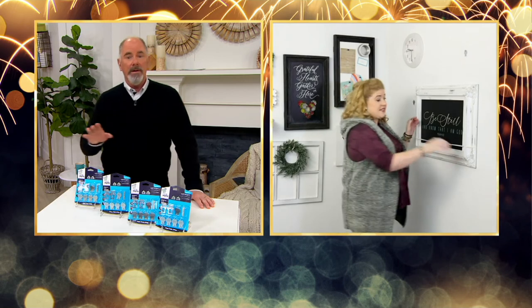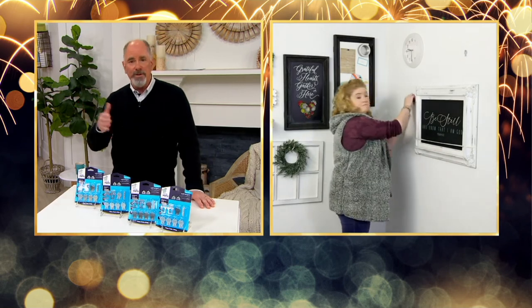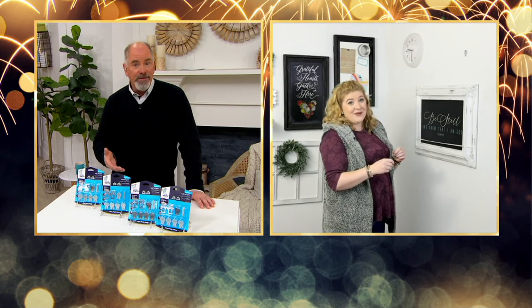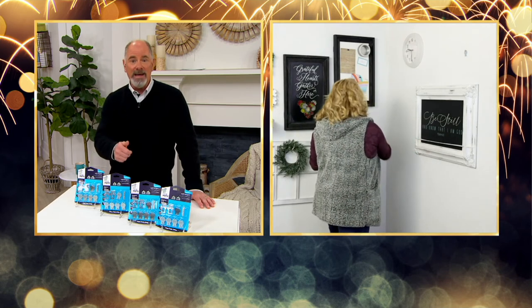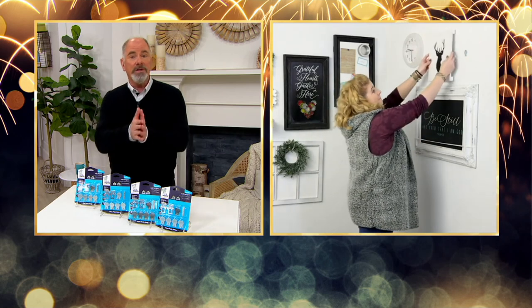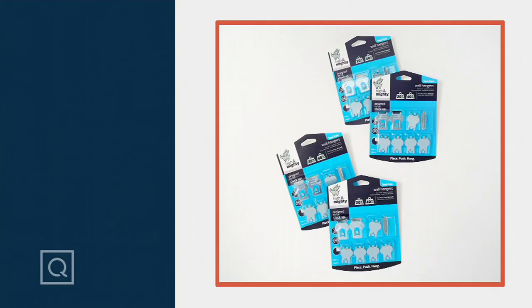I don't have to have that worry with these High and Mighty drywall hooks. If you're having any trouble getting in on a drywall seam, you can use a little rubber mallet for that extra push, but typically on traditional walls you just place it where you want it and push it in with your thumb. Due to global supply chain issues, we hadn't seen these on air since August — they just finally came back into inventory. Always good to see you, Megan — thank you so much for joining us on a Sunday morning.